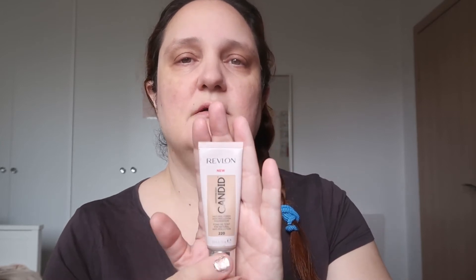I applied it to most of my face even though I didn't want to, but it turns out like that. So that was the primer by Tony Moly. As I said, this is the Candid foundation by Revlon — none of these items are sponsored by PR or any other kind, I bought them myself, just to make that clear. I'm putting three pumps on the back of my hand and with a damp sponge I'm going to apply it to my face.